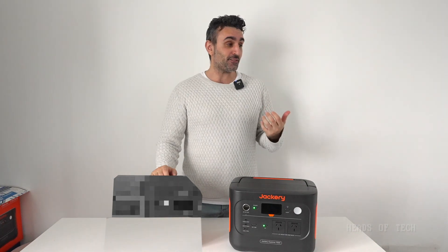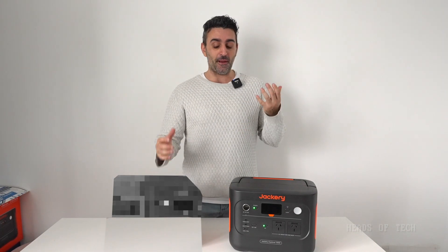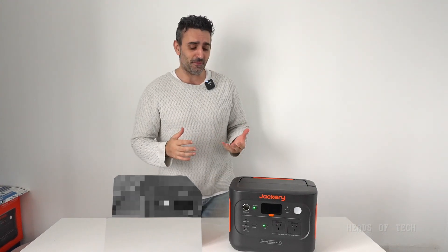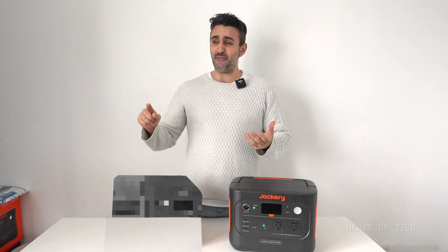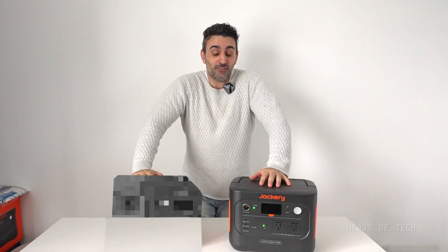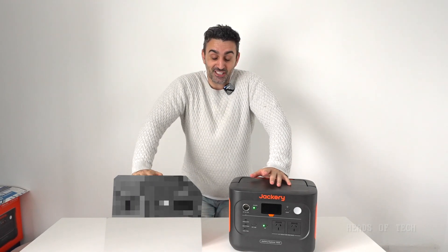So what do you guys think? The Jackery 1000 Explorer Version 2 passed the UPS test for my television — that worked really well. It's going to love your electronics. Back in the day with the cheaper power stations I've used, they had a very sawtooth-like electricity flow and were really bad for electronics. But nowadays these technologies are gorgeous. Hope you guys found this video useful and enjoyed the show!